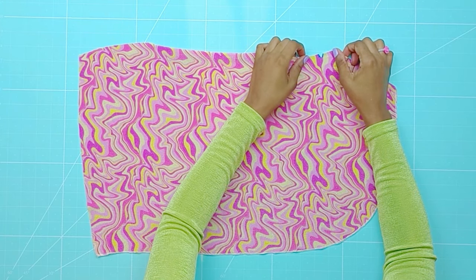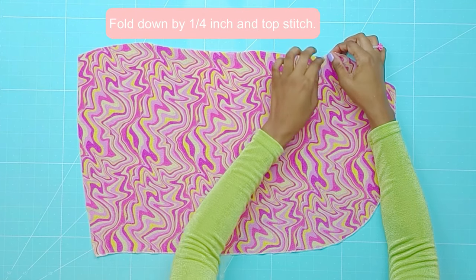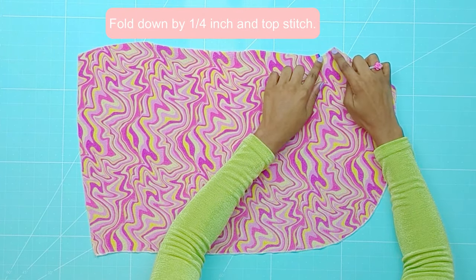Next, on the left and right skirt pieces, fold down the following areas by a quarter inch and top stitch at the very edge.